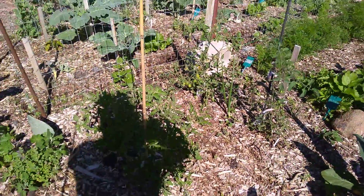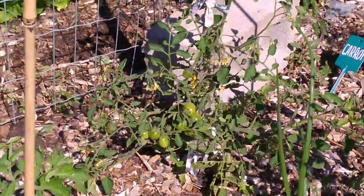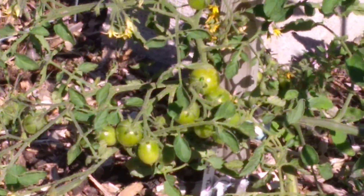I got a whole bunch of tomato plants growing here. You can see right there — I got tomato setting. Nice.